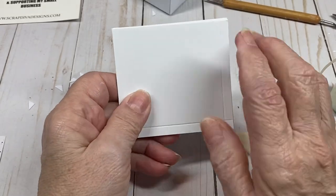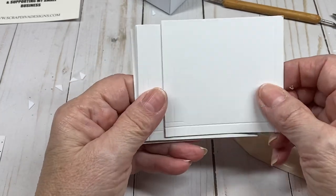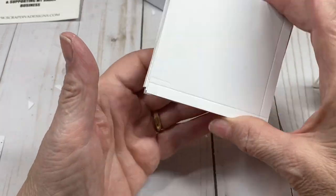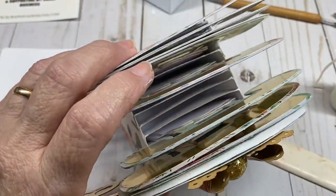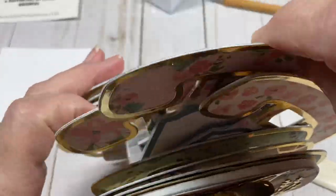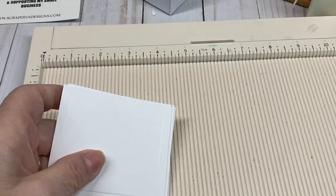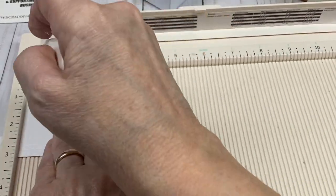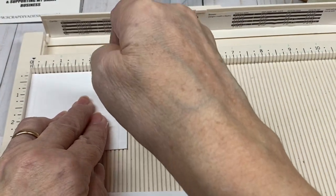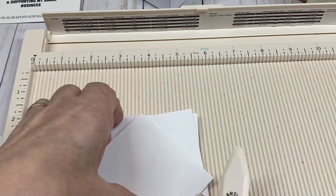Then you're going to cut nine pieces at 3¼ by 3 inches. This is not 110-pound — this is regular cardstock, like what you get from Michaels or Georgia Pacific from Walmart. What we're making are these little pockets inside. Take your scoreboard and score at a quarter inch and at 3 inches lengthwise, then turn and score at 2¾ for all nine inserts.